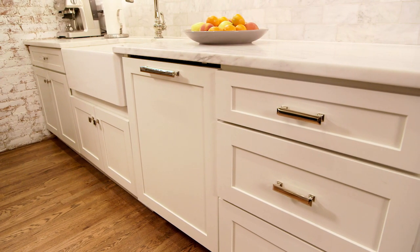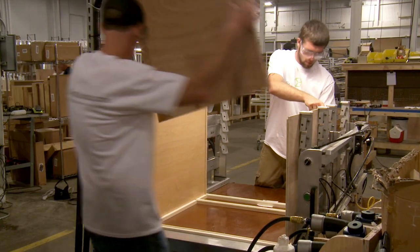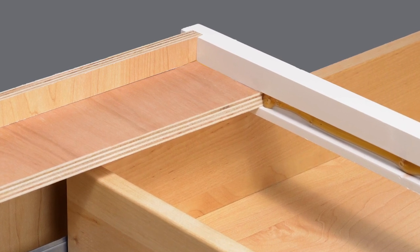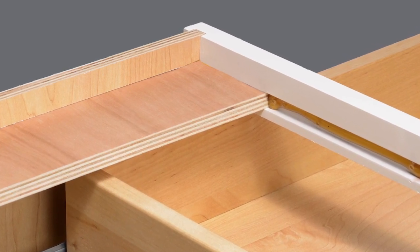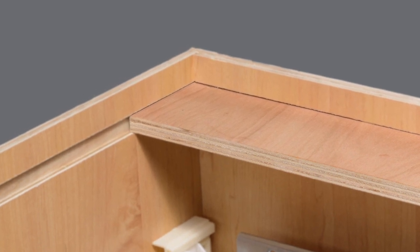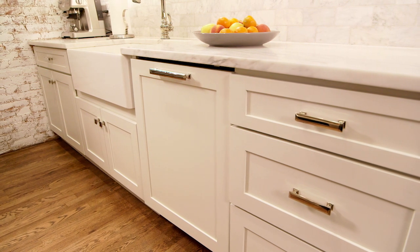Base cabinets, which hold a countertop, are assembled in much the same way. But instead of a full top, woodworkers attach half-inch plywood I-beams to the cabinet sides, which are fully captured in the surrounding dado joints. This ensures the box is not only strong, but that it stays square, making installation of the cabinet and countertop much easier.